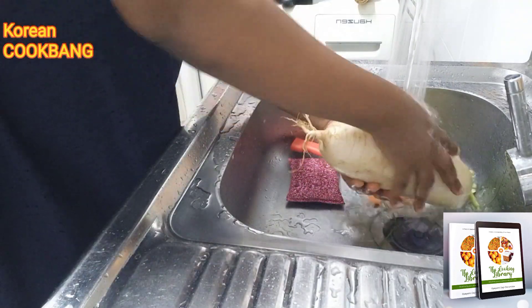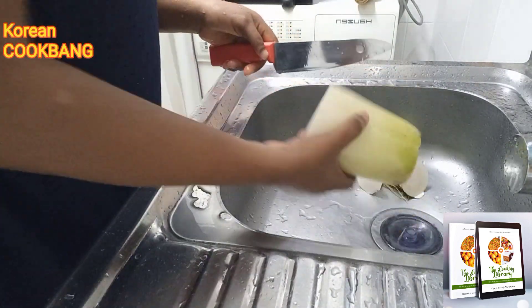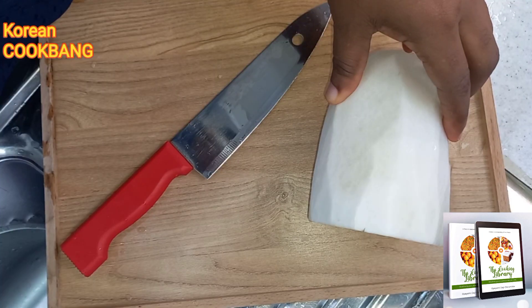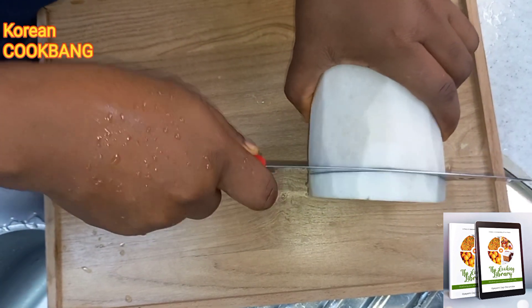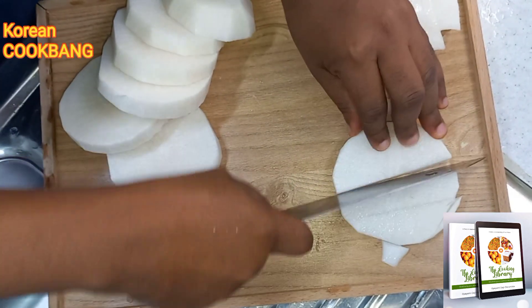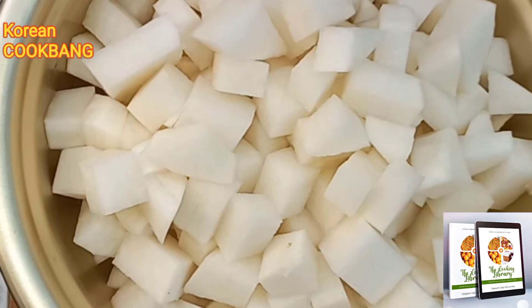I'm using half a tuber of radish. I'm cleaning my radish, going to peel it, and then dice it into bite-sized cubes. Here is me dicing and cutting my radish into bite-sized cubes, and I'm going to set it aside.